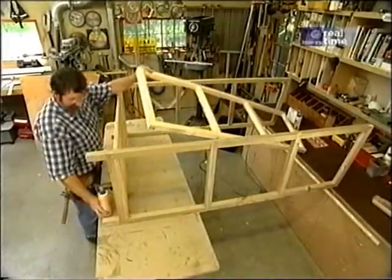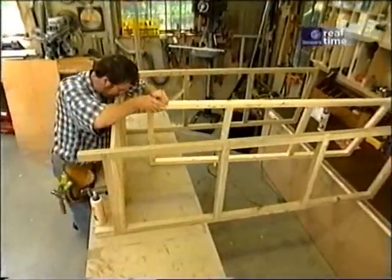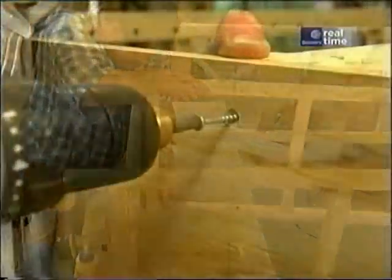Now for the center frame, and that gets attached with some screws through the bottom.